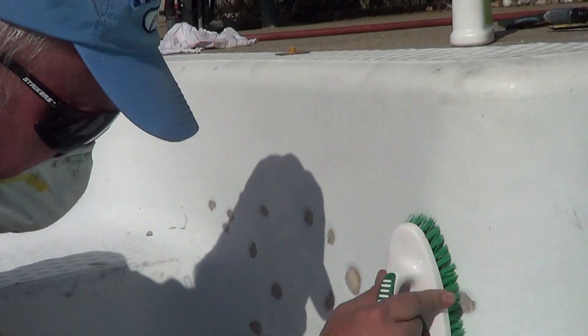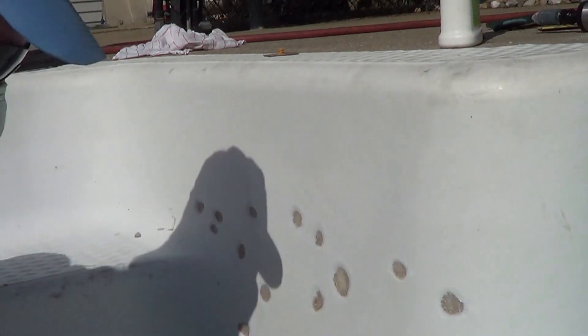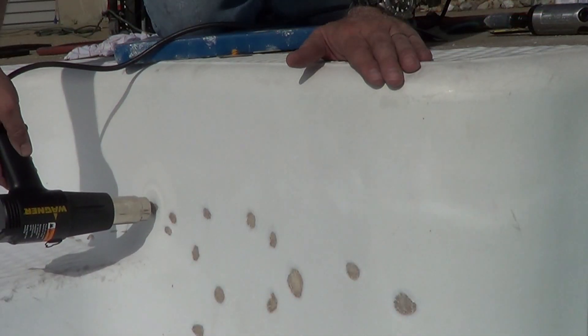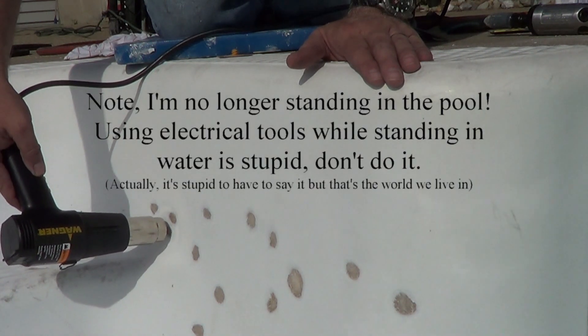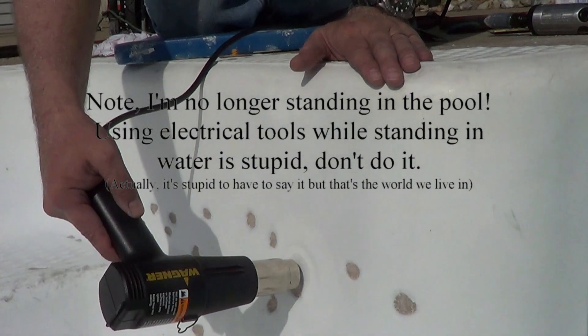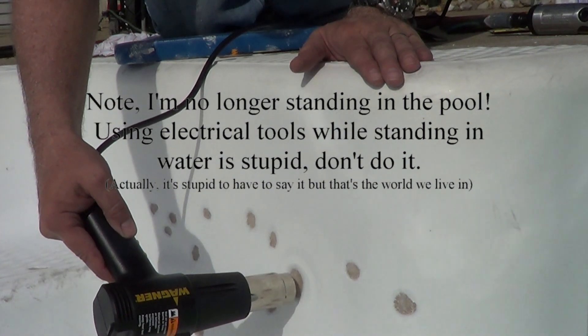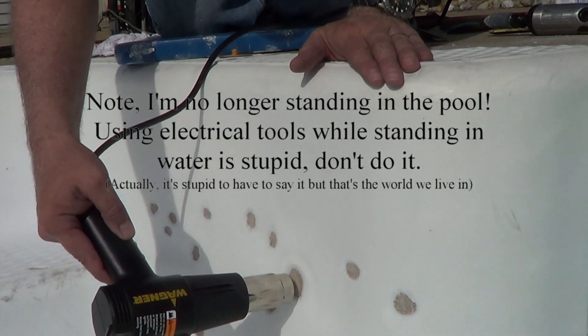After I got all the holes sanded down, I prepped them by brushing them off and hitting them with a heat gun to make sure they're well and truly dry. Part of the problem with this process is you're going to be doing it probably when you're replacing the pool liner, which is probably in the spring, so the air temperatures won't be as warm as you'd like to bake this stuff. But you've got to do it pretty quickly during the process of replacing the pool liner.